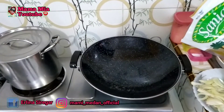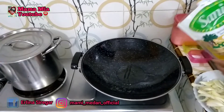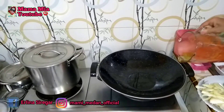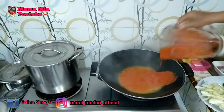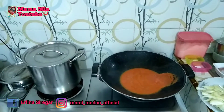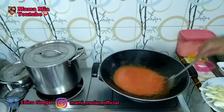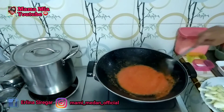Sekarang kita masukkan minyak goreng ya Bunda. Setelah minyak panas, kita masukkan bumbu. Kita aduk ya Bunda. Kita tunggu bumbunya sampai harum.